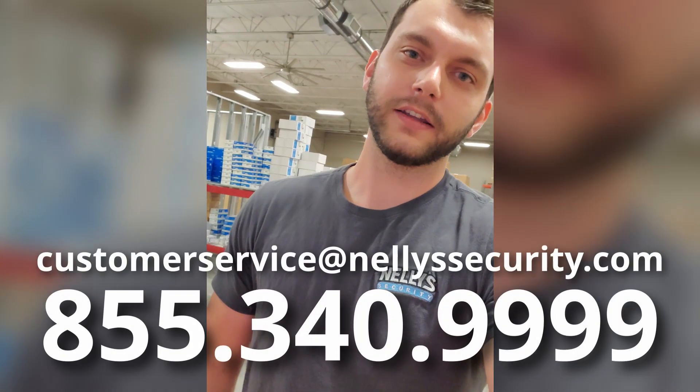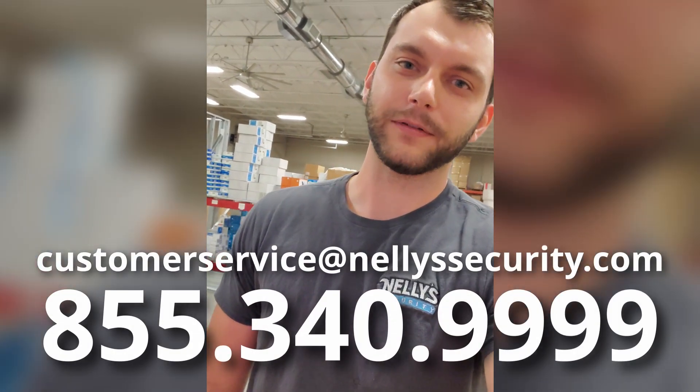So yeah, there you have it — that's the web interface to our new Uniview NVRs, and you got to see a first look at a couple of the new cameras we brought in as well. As always, if you have any questions at all, feel free to give us a call, shoot us a chat or an email. Have a good one.